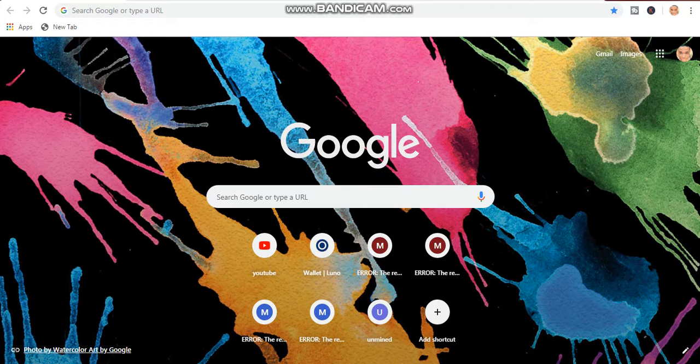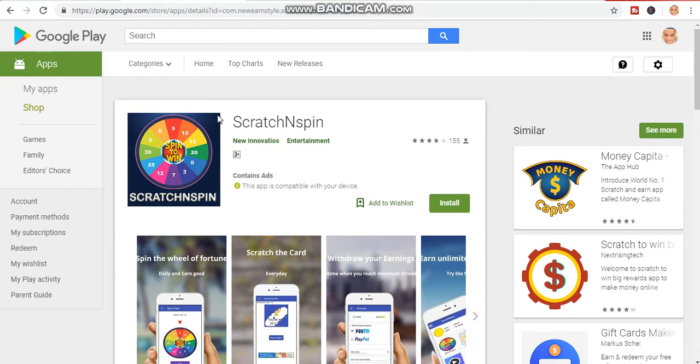Hello guys, good to see you here again. Welcome to my YouTube channel. In today's video I want to show you how you can make money just by spinning with some Android apps. I'll be revealing 300 apps that you can use to earn free PayPal money today. If you are new to my YouTube channel, kindly click on the subscribe button and turn on the notification bell so I will notify you whenever I release a video.